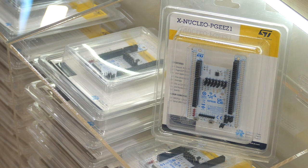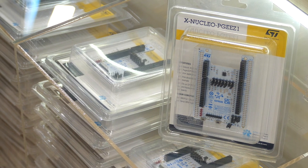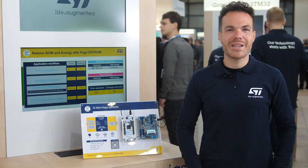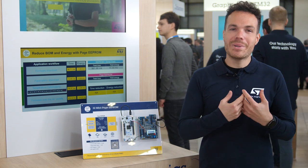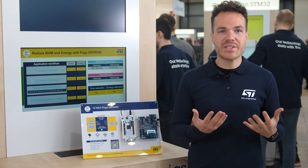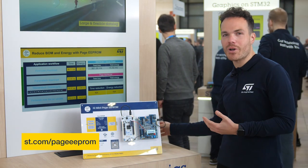It is also very easy to start designing with Page EEPROM, because it is pin-to-pin and software compatible with serial flash and the standard EEPROM. If you want to have more information, please visit our website at st.com/PageEEPROM. And if you want to start prototyping, we have this expansion board dedicated for Page EEPROM.